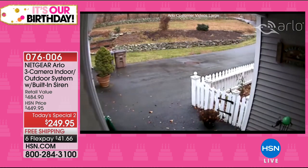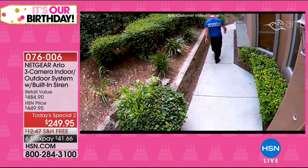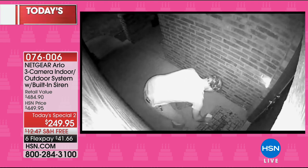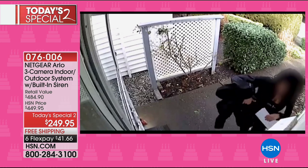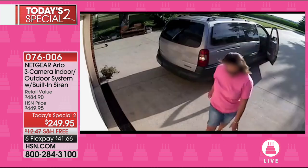Another guy caught stealing packages — we can even see his underwear. Delivery guys tossing and dropping packages — now you know why they're broken. This guy goes right up to the garage portal area and steals a package. The black and white is night vision — the night vision is incredible. A neighbor was caught stealing mail right there on camera. It's crazy what people think they can get away with, but every single person we've seen in this footage has been caught.